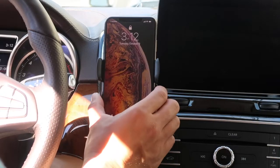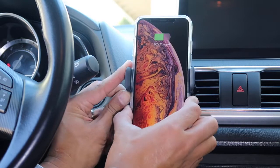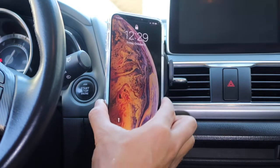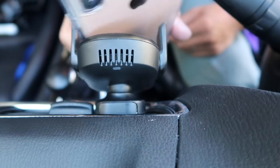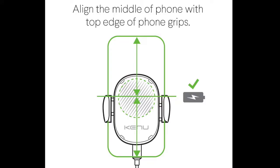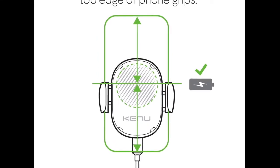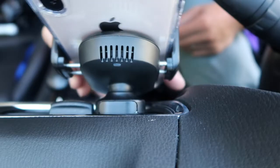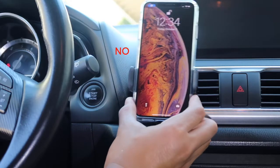Next, attach your phone by opening the spring-loaded grips, which extend out both sides. You can use both hands, or when you get comfortable, you can try it with one hand. The back of your phone should be up against the charging surface. The phone should be centered vertically with the top of the phone grips, and the phone will self-center left to right. When your phone is charging properly, the light in back will stay solid blue. Having your phone too high or too low will prevent it from charging.